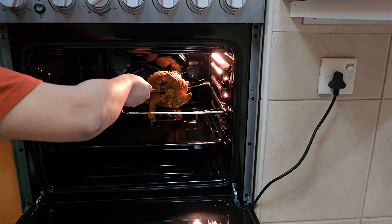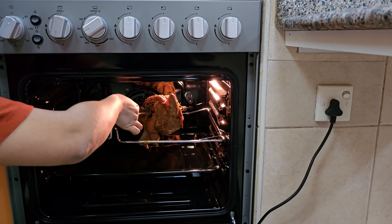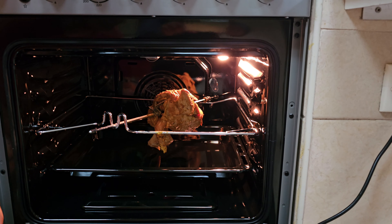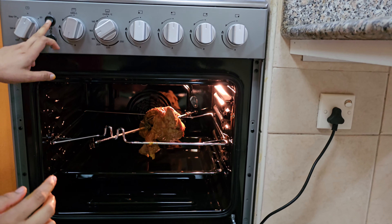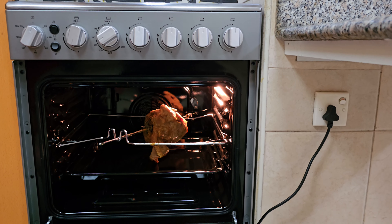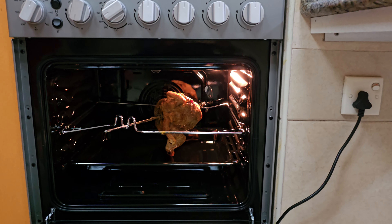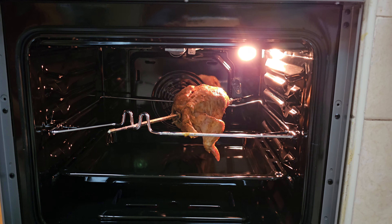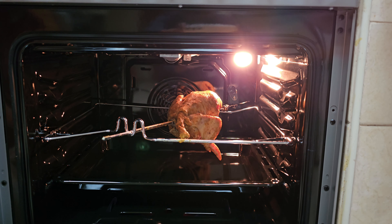These four knobs are for gas, and we don't use lighters — we have an ignition button in the cooking range only. You have to turn it on and turn the knobs like this. It will produce fire and we can cook here.